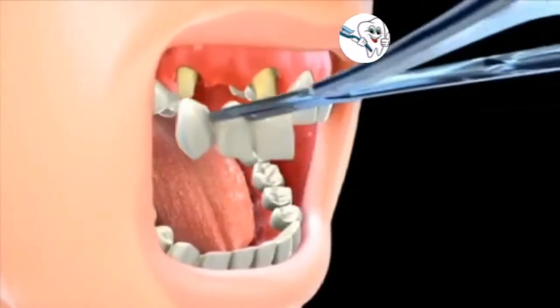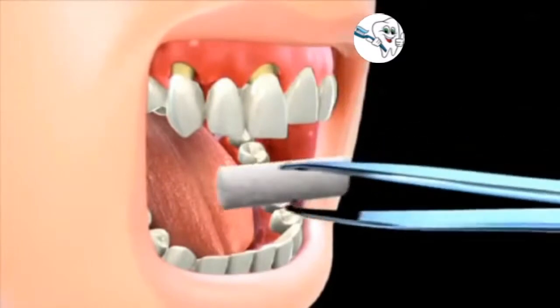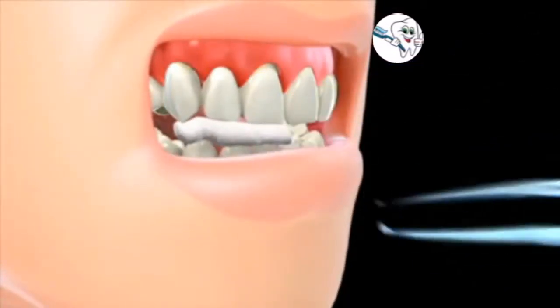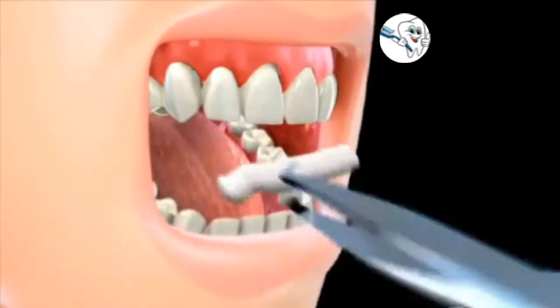In most cases, on your second visit, the permanent bridge is placed and adjusted to ensure proper fit and function. If the fit of the bridge is satisfactory, your dentist will proceed with permanently cementing it into place.